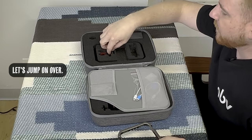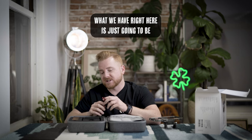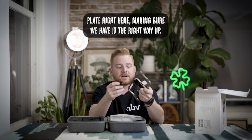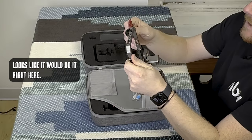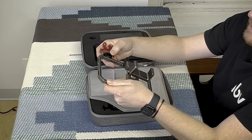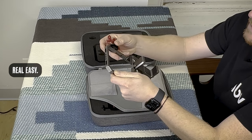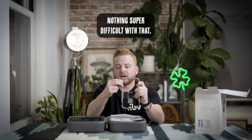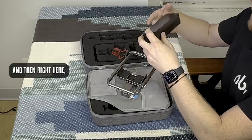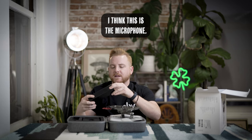Next we have the mount for the microphone. This slides right into the shoe plate here — we'll just go ahead and tighten that in right there. Really easy, nothing super difficult with that.